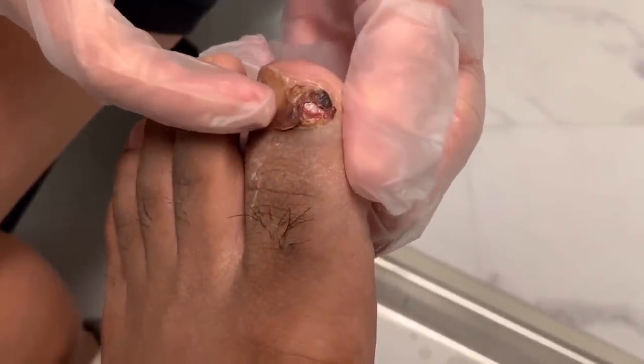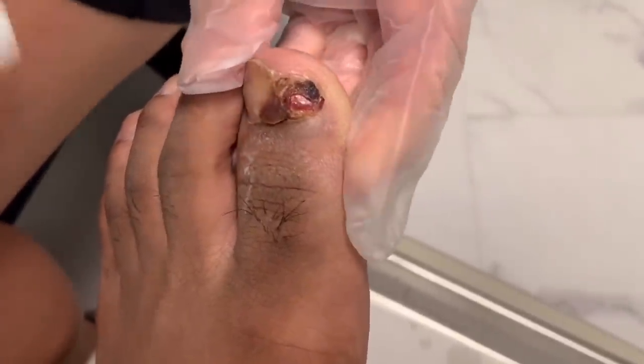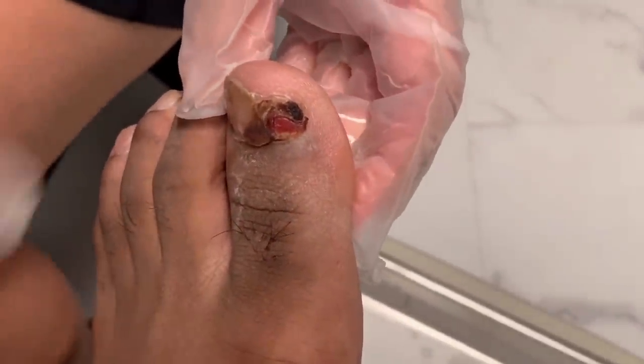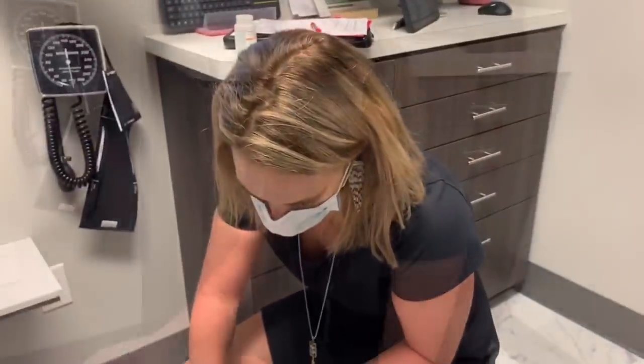He's been soaking it and applying Helix, which is a collagen wound powder to fill it in — it's all kind of impacted today. So what I'm going to do is go ahead and soak this for about five minutes and then come back with my curette to clean some of it up. Let's put the soak on and we'll be back to debride some of that off.